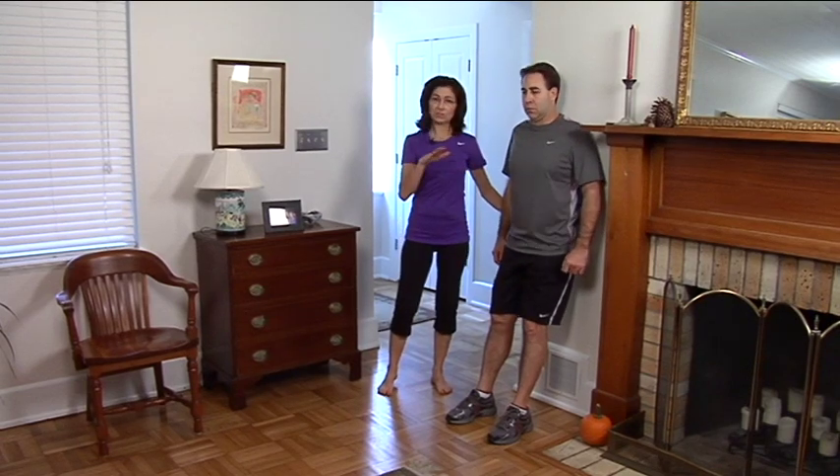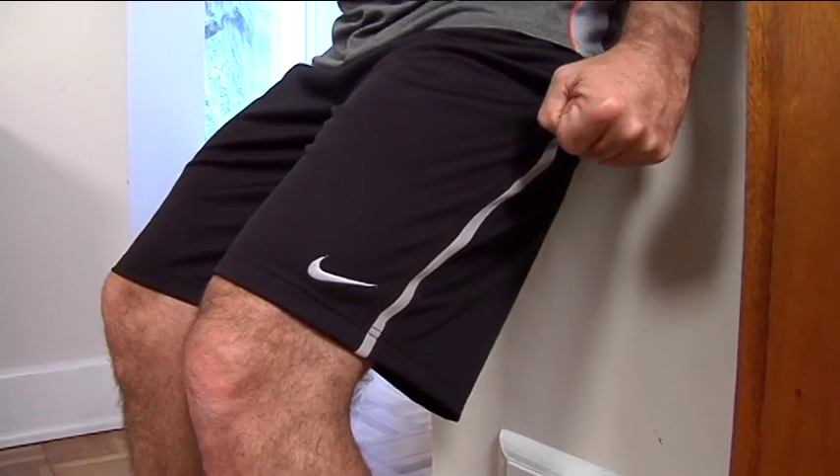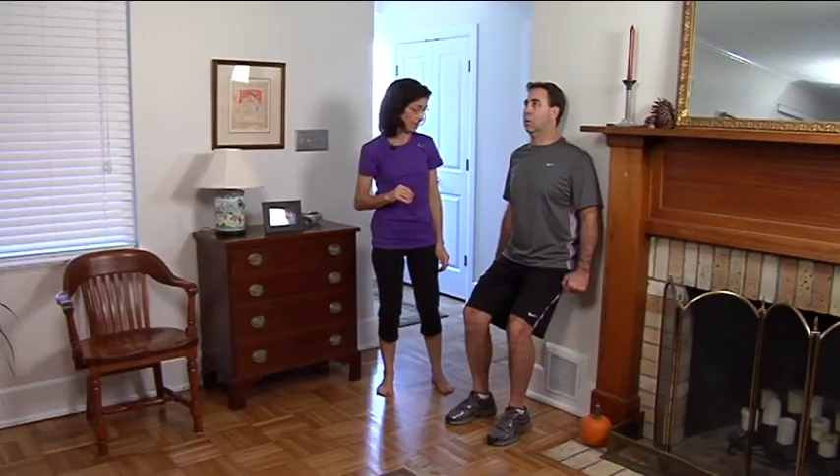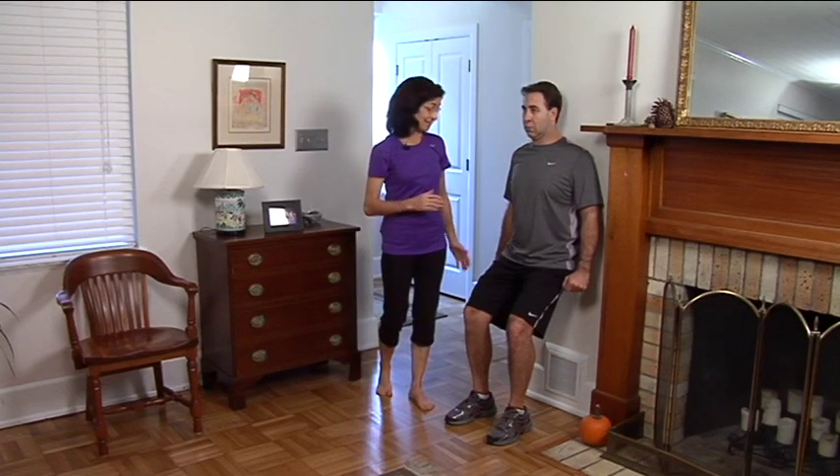Then he's going to lower down to about a 45 degree angle and hold: 2, 3, 4, 5, 6, 7, 8, 9, 10.